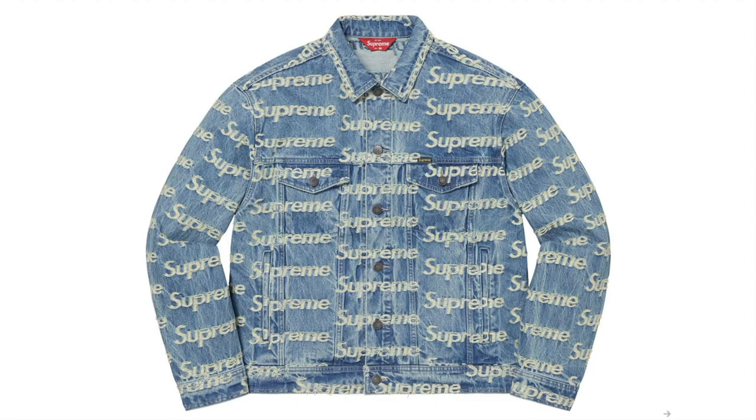This is the Frayed Logo Denim Trucker Jacket — all cotton 14-oz denim with frayed logo pattern and button front closure, pockets at the lower front and chest pocket with button closures, leather logo patch at back.